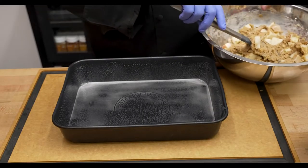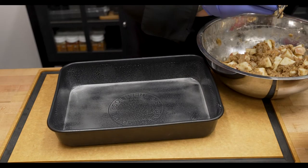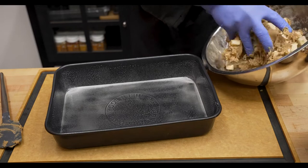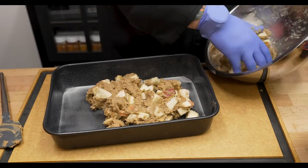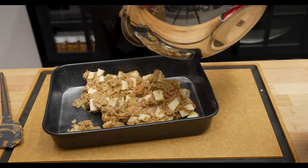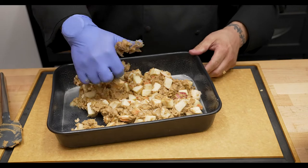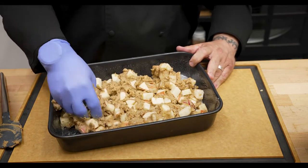We went ahead and sprayed the pan pretty heavy with pan spray. A nine-by-thirteen pan works great — I'm actually using the base of my Big Green Egg roasting pan because it was convenient and right in front of me. Now I'm going to carefully transfer all of this batter over into that pan, getting all that wonderful, juicy deliciousness out. Then go through and push this down into the pan in a nice, flat, even layer.